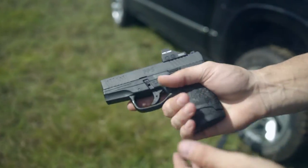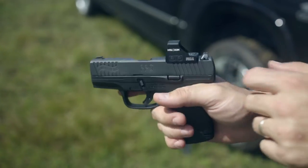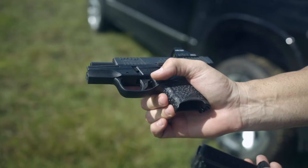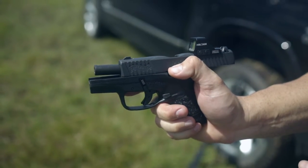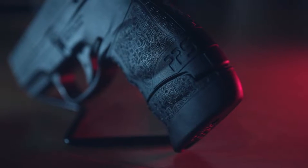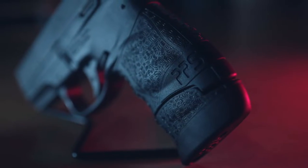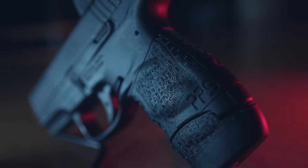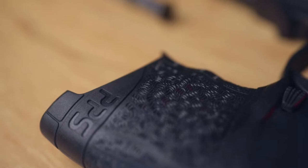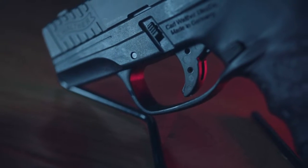The grip on the gun is a mixed bag for me. The added finger grooves are sure to ruffle some feathers, just like the Glock Gen 4 line — however, they're perfect for me. They help keep the gun seated firmly in my hand through the course of fire. No thanks to the texture, that is. The texture itself is not great. It looks just like sickle cell anemia — no, really it does. It just doesn't do much in terms of grippiness.